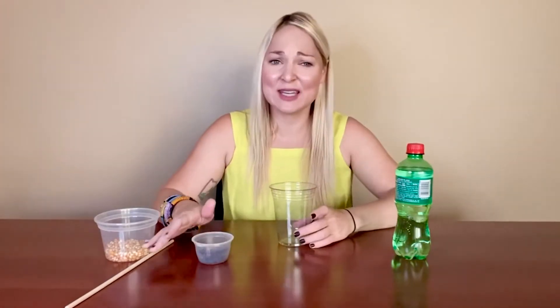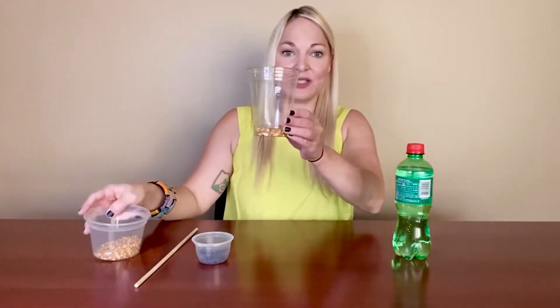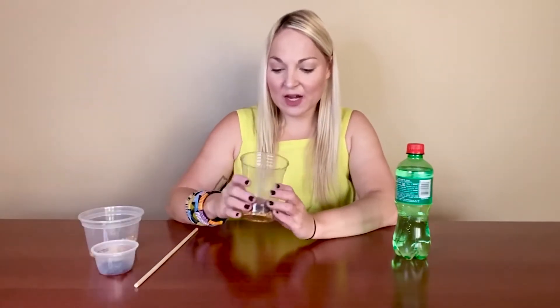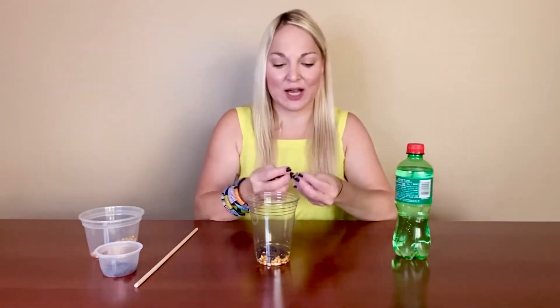You're also going to want unpopped popcorn kernels, and I also have some raisins today because we're going to see if we can guess how these might react differently. You'll also want something to stir — I have a dowel here but you could use a spoon or fork. You might want to take one of each and examine them to see what you think might happen to each one based on their shape, size, and weight.